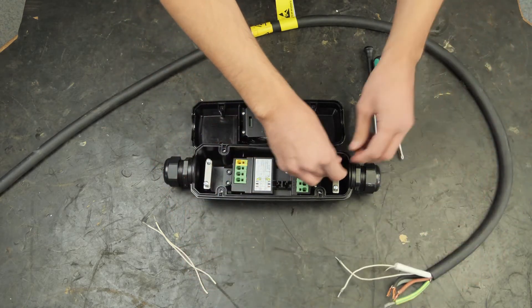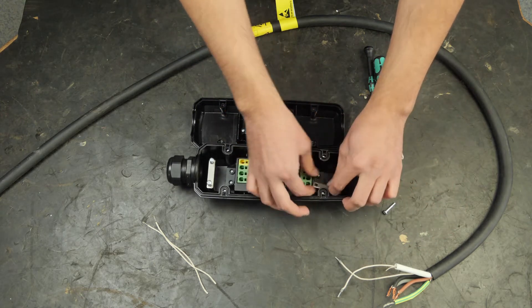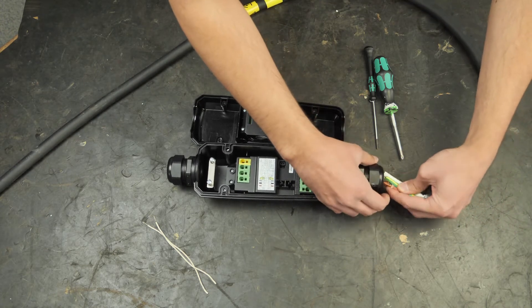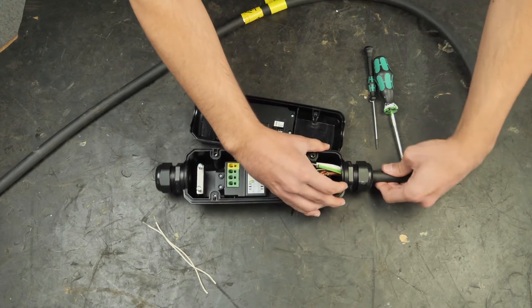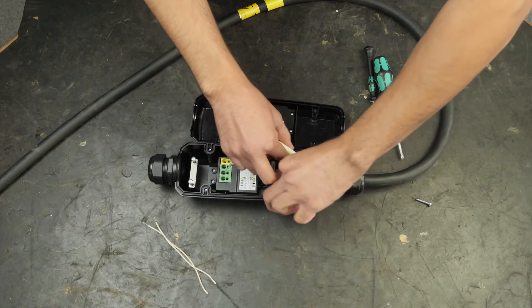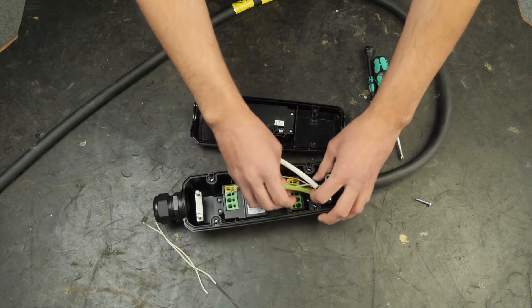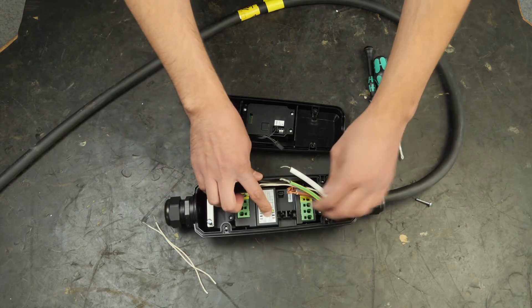Then you can start by removing one of the screws over here to ease putting in the cable. So connecting these cables is very easy — you can see basically it's stated where L1 is going.